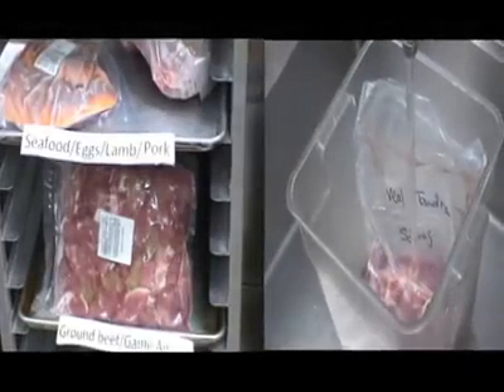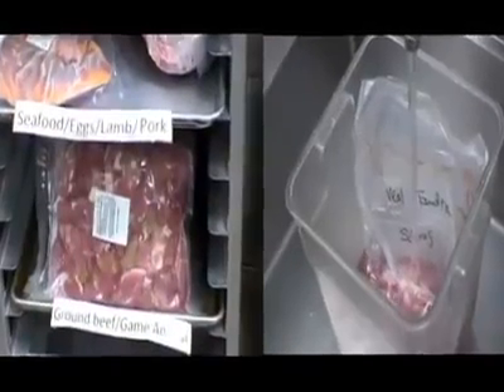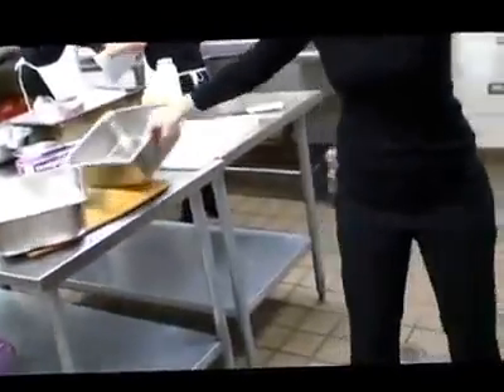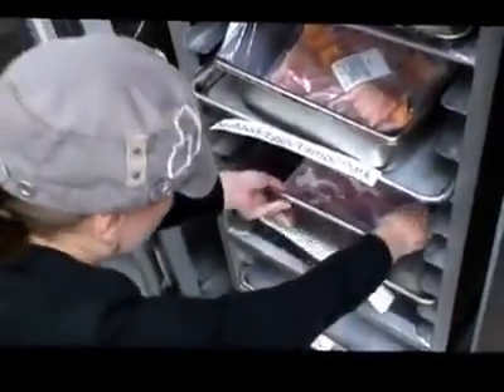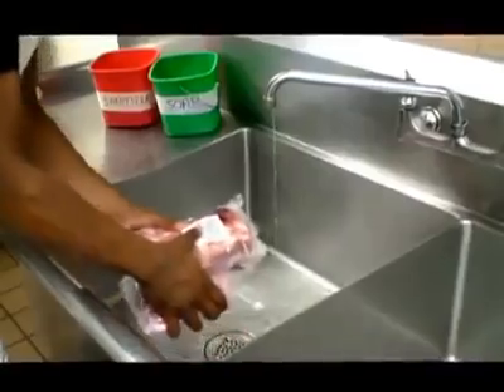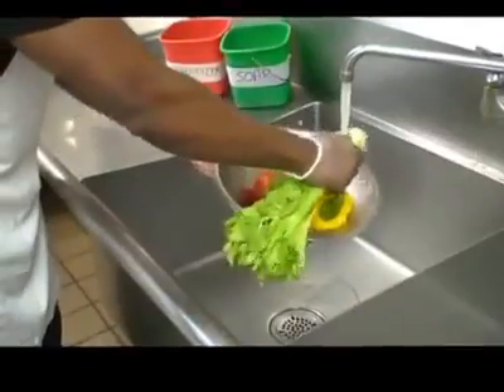Properly thawing foods is another way to avoid cross-contamination. There are several ways to thaw food, so you want to ensure that no matter which method you choose, you are effectively preventing cross-contamination. If you are thawing under refrigeration, use the storage methods we just discussed, and be sure to keep raw animal products of different species separate — for example, do not place raw beef and raw fish together in a bowl to thaw. Keep these two items in separate containers stored at the appropriate level. If you are thawing under running water in a food prep sink, do not place two different types of raw meat in the sink at the same time. Also, you must clean and sanitize the sink after each type of meat and before ready-to-eat foods such as fruits and vegetables.